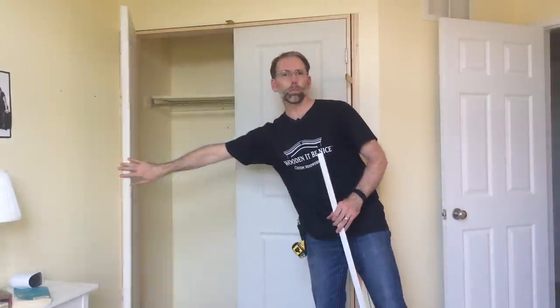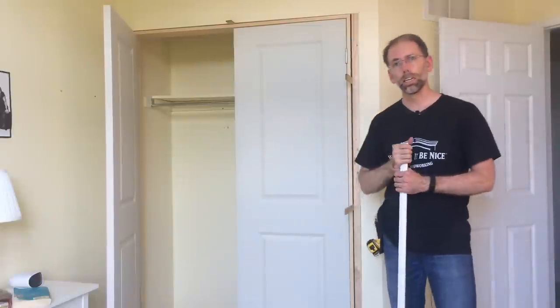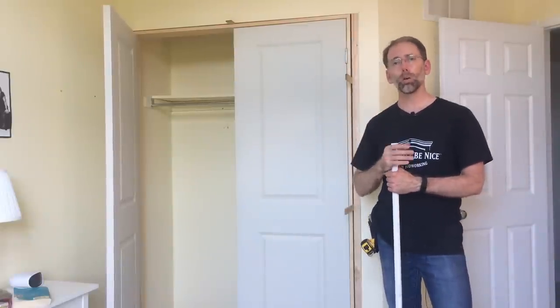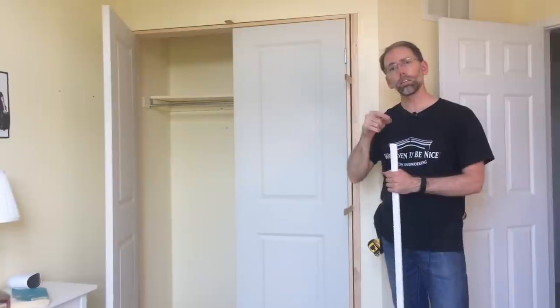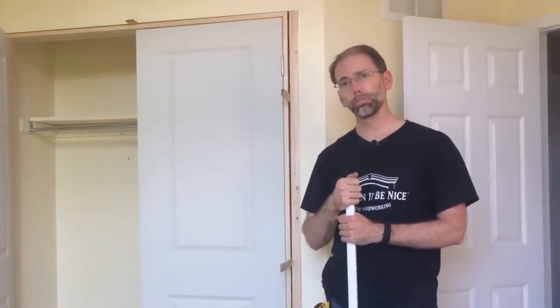Inside here I want to show you what my next project is. On tap, I've got a project to organize this closet — it wasn't well-used space before and I know we can maximize the space. Click the subscribe button and the bell and you'll get notified when our next episodes come out. Until next time, enjoy your time in the workshop.